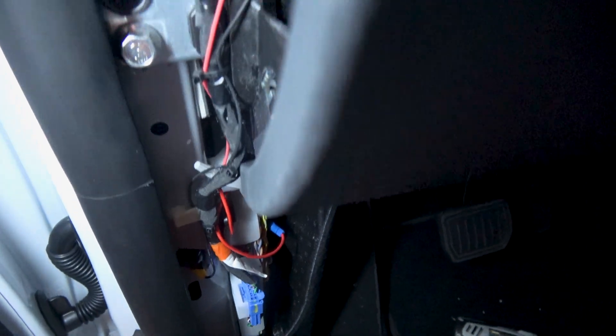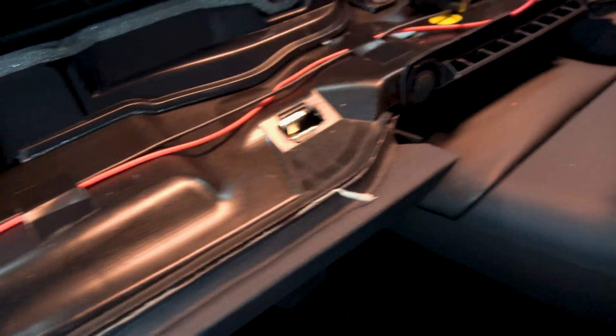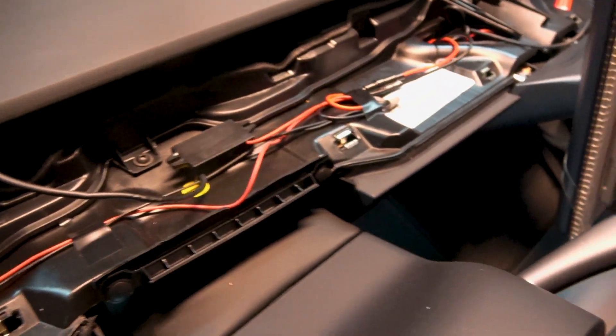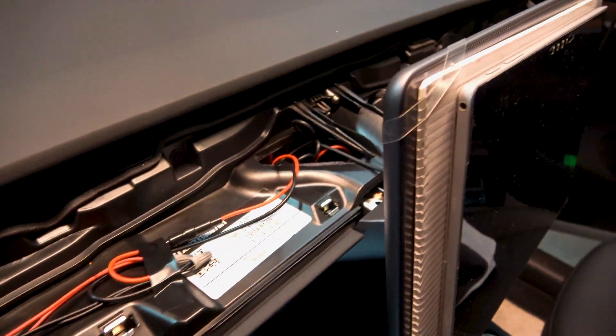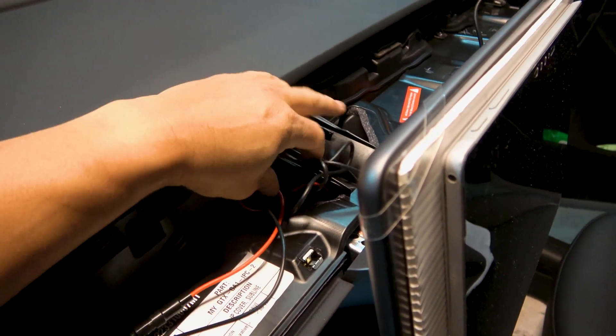I wired up my power and ground and pulled it up to the sides — it goes under the decor panel. That's my 12V converter for my phone and phone holder, and I have my power adapter for my tablet pushed down into this air vent.